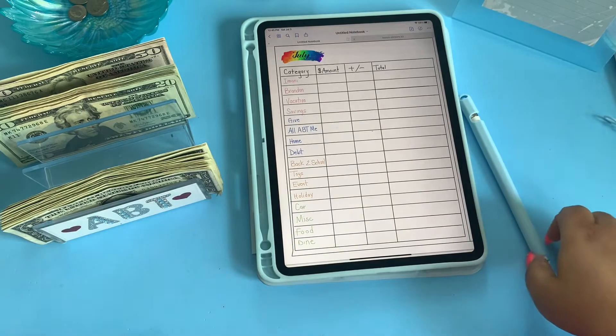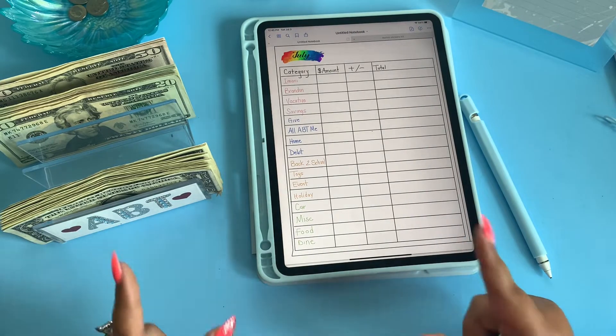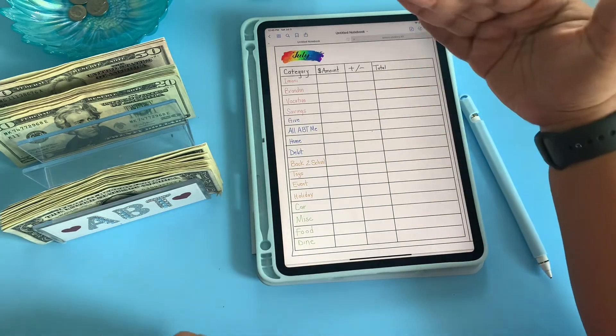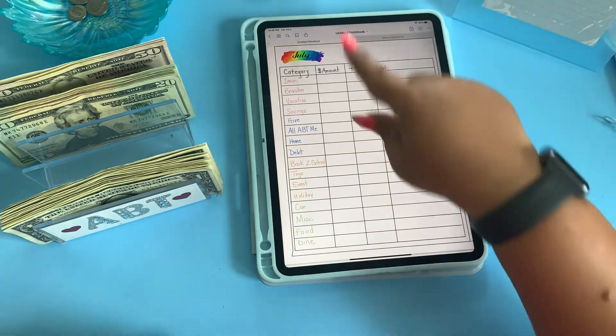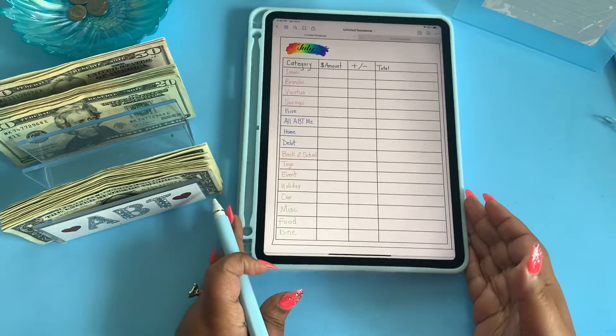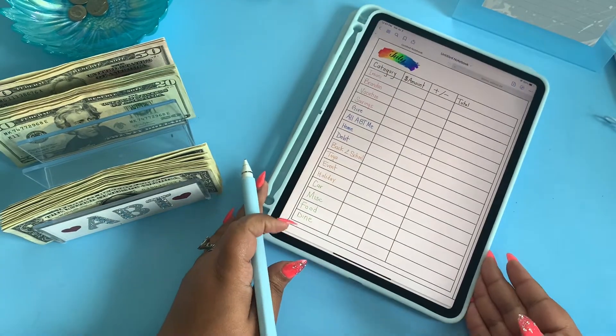Hey y'all, what's been going on? So I forgot to create the spreadsheet that shows how much I'm contributing to each category, but I can put it on here. So let's go ahead and get started. And you know I'm a lefty, so I'm going to slide this to the side a little bit — tilt your head a little bit to the right.